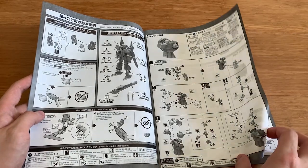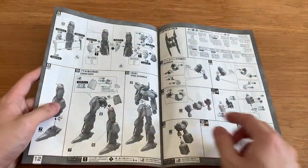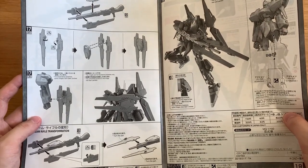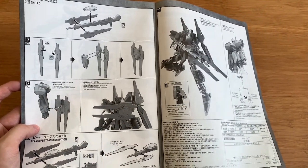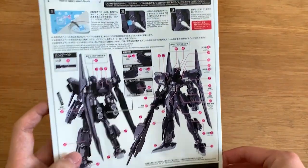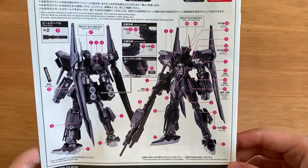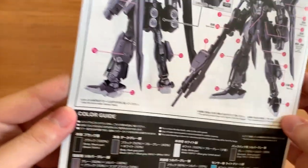Now let's quickly look at the instruction manual. Just quickly flicking through it. Looking at the weapons, the long rifle here - the design looks really similar to the Gundam X, where it can be a shield or it can be a rifle. So it's a pretty similar concept to the Gundam X. And here we have the water slide decals. For those of you who watched my earlier video with water slide decals, you know that I always screw them up. I really hope that this time I don't. The decals are not that many, so I think I should be able to handle it. And we have the color guide down here.